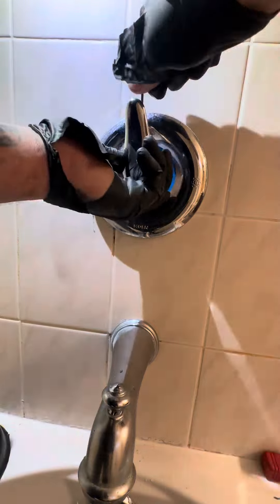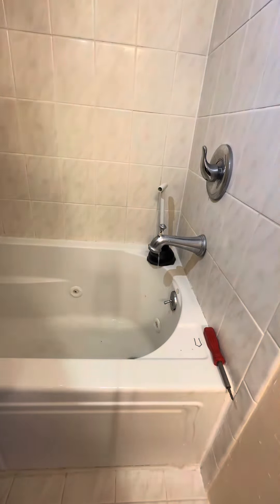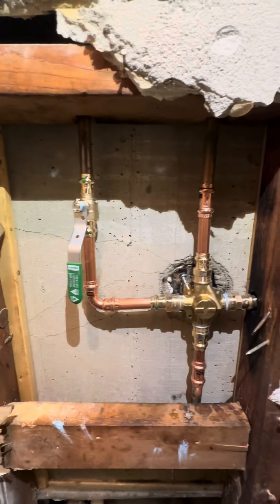We're going to test everything out — shower's on, going to go back and make sure there's no leaks and everything's good to go. Check that out — looking good!